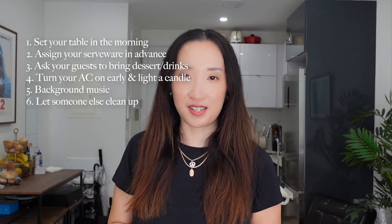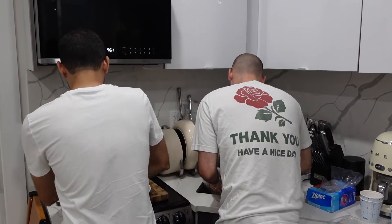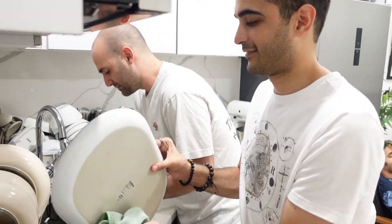My last tip is to save the cleaning for when everyone is gone, or let someone else do it. I'm very lucky — my husband always does the dishes, and it's just his way of saying thank you for me doing all of the cooking, which I'm more than happy to do.